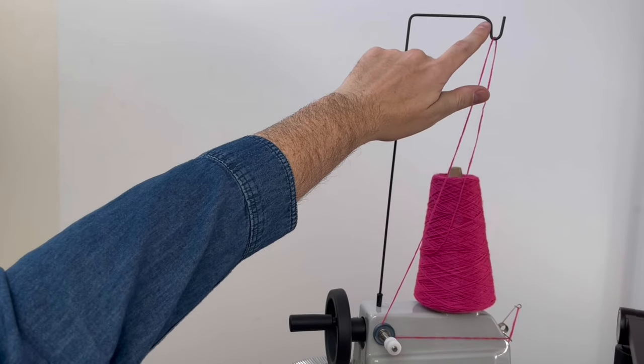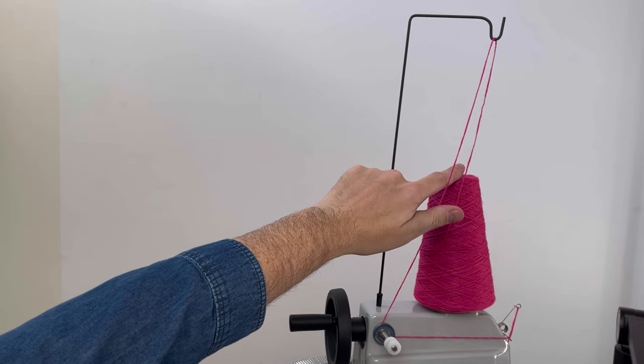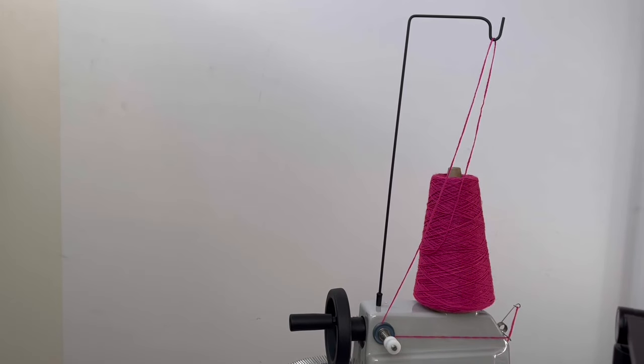It's important to make sure that this thread guide that carries the yarn from the cone is positioned directly above the cone, not above the tension unit.